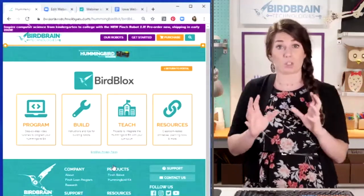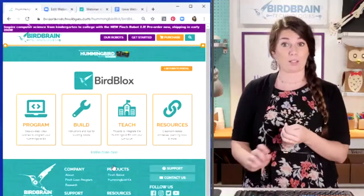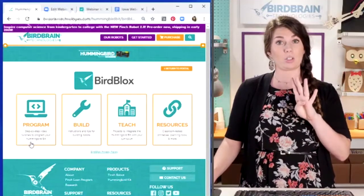When you go through our portal, it filters out all of the information you don't need to know. It gives you just the information you need for the robot, the device, and the programming language that you selected. Once you go through that portal, there are four tabs: Program, Build, Teach, and Resources.